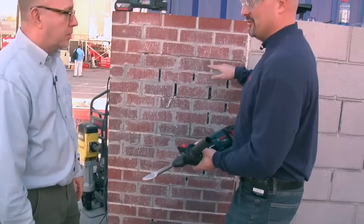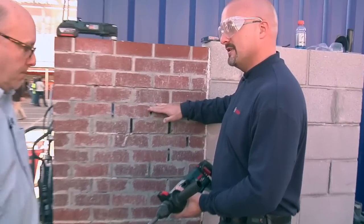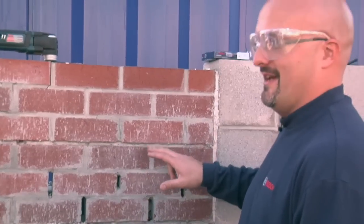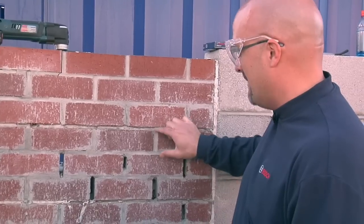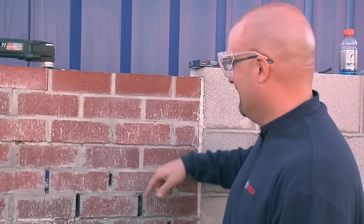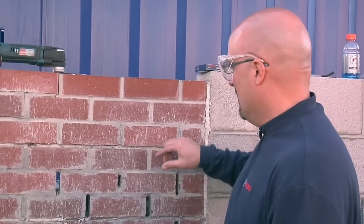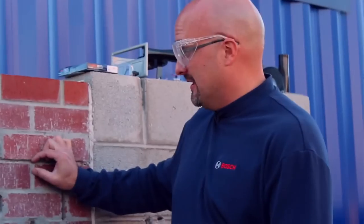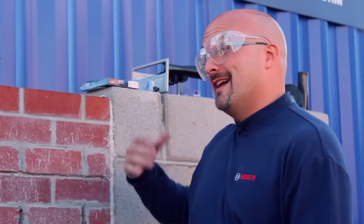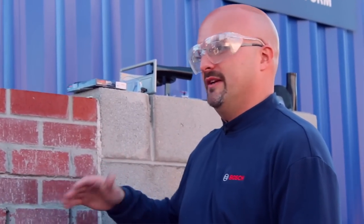A lot of guys when they're doing tuck pointing will come in and use a diamond blade for their horizontal joints. They'll try to use a diamond blade for the vertical joints, but there are two problems. One, if they use the diamond blade in the vertical joint, there's a good chance they can hit the top or bottom brick. Then they have to go back and repair that, which is a big problem. Or there's a little piece of material left over — it's called a half moon. A lot of architects and project managers say those half moons have to come out completely.